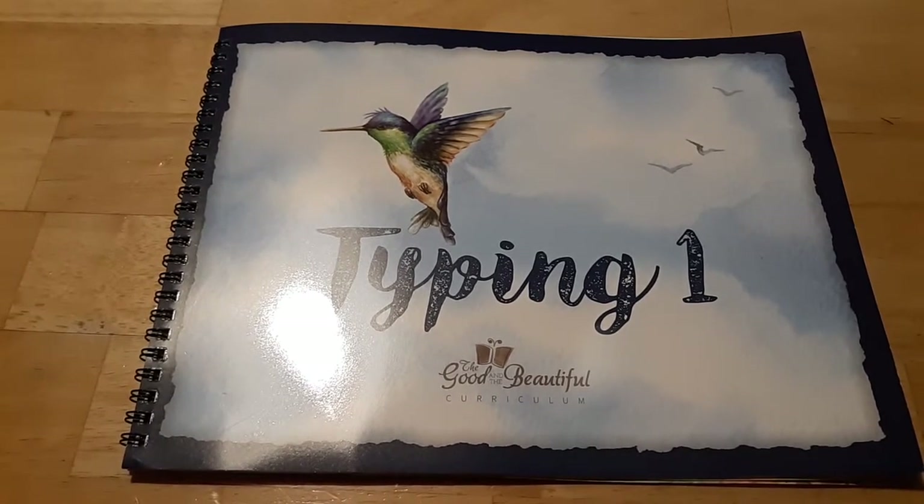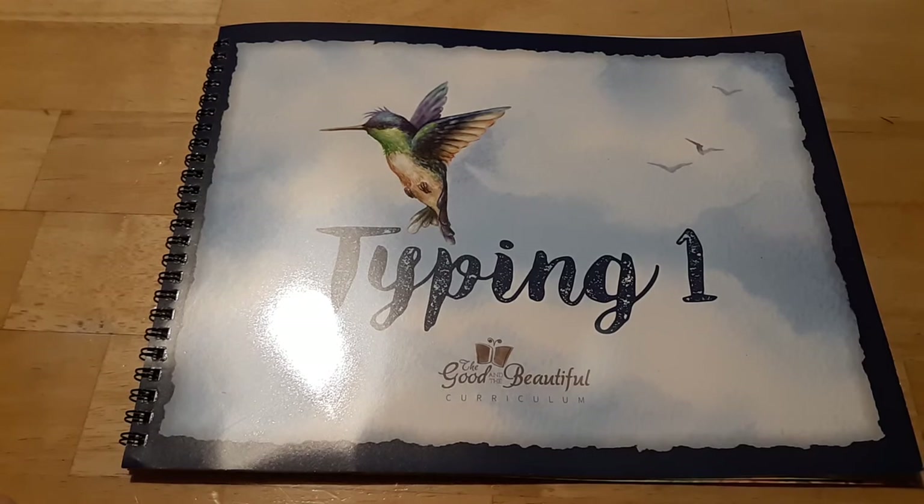I can't wait to let her try this, and I'll let you know whether the pages are a little too distracting or not. If you like this video, please give it a thumbs up and subscribe. I hope you have a happy homeschooling week. Enjoy!